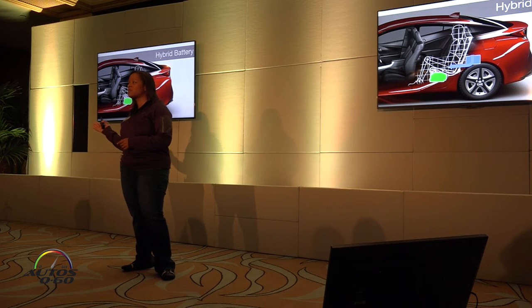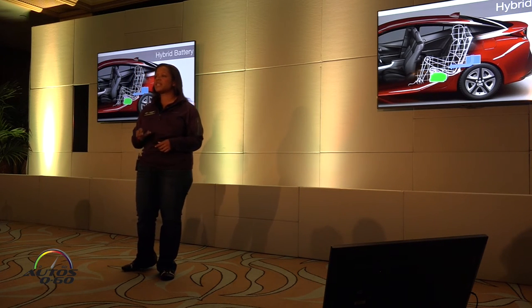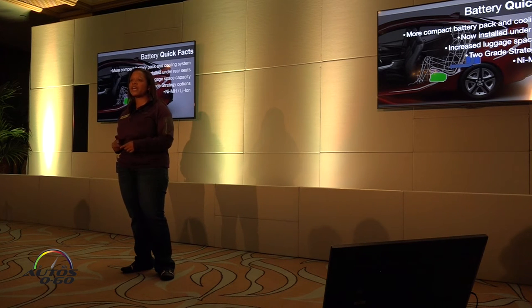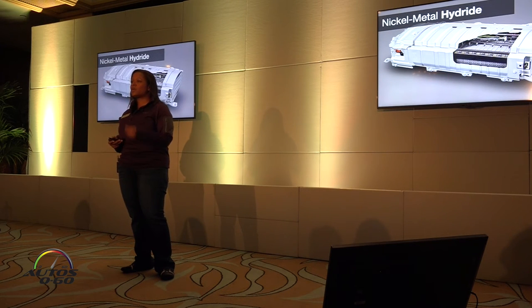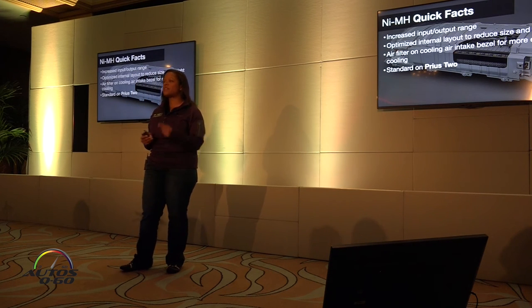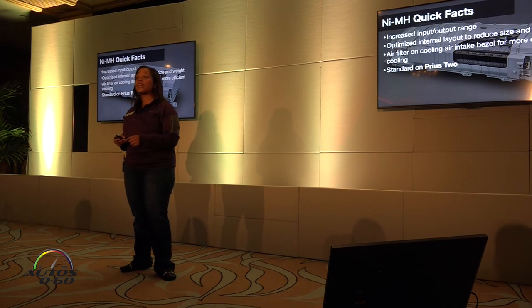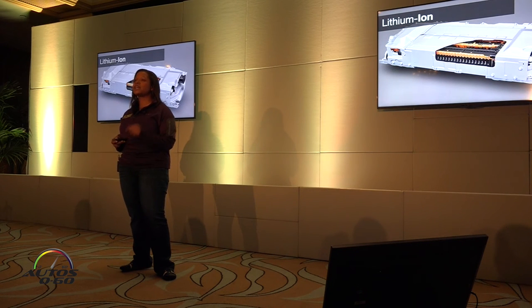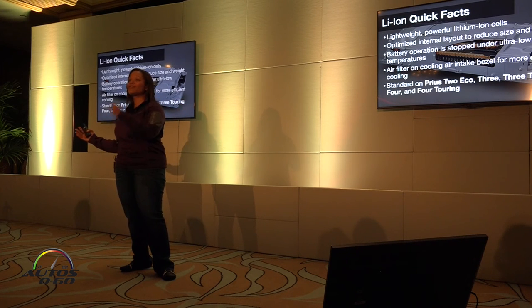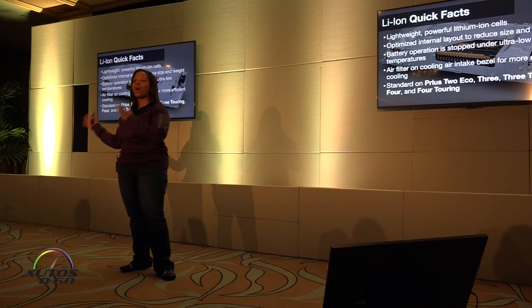Talking a little bit about the hybrid battery — previously it was located behind the rear seats. We've moved it under the rear seat, so that's going to give us a little bit more cargo capacity. We're going to have two battery options: the nickel metal hydride battery and the lithium ion battery. The nickel metal hydride battery will only be in the Prius 2. We've made it lighter and smaller — it's lighter by 2.5% and 13% smaller than the previous nickel metal hydride battery. The lithium ion battery is 40% lighter and 38% smaller, and it will be on every model except the Prius 2 — so Prius 2 Eco, 3, and moving up will all have a lithium ion battery.